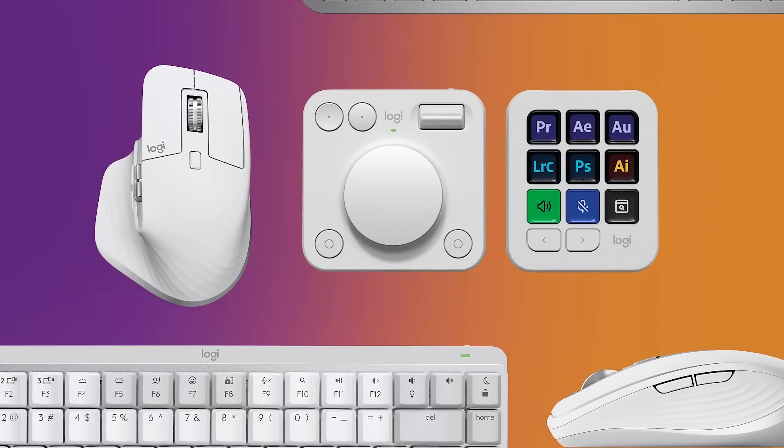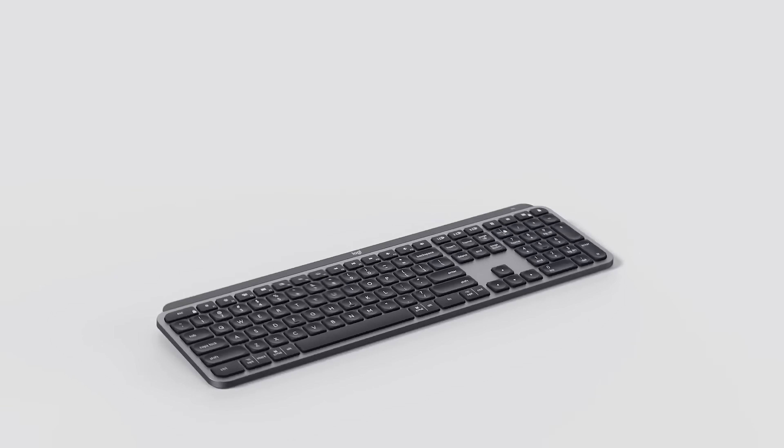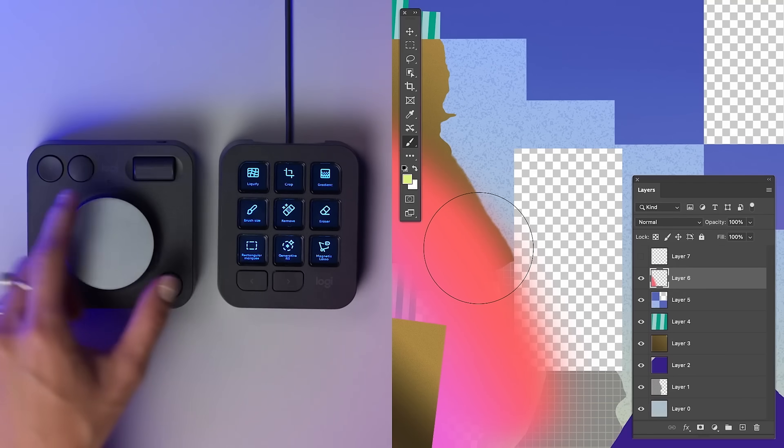I've been using Logitech MX series devices for a very long time. If you look back at my 500 videos, you'll still find I'm using Logitech — maybe MX Master 2S. This is the 3S; I've bought three or four of those. I've also been using MX Keys for a long time on many of my other systems. So when Logitech offered to send me these, I was absolutely on board. It's made to speed up workflows and make complex actions easy.